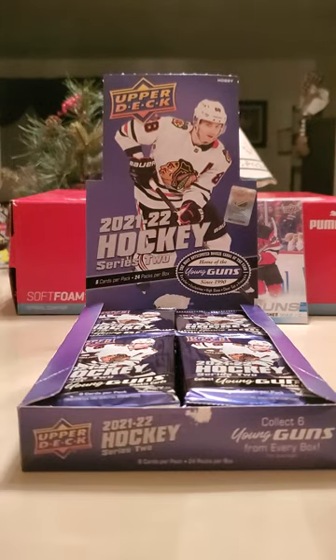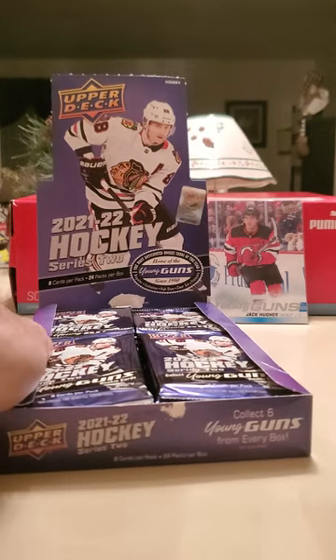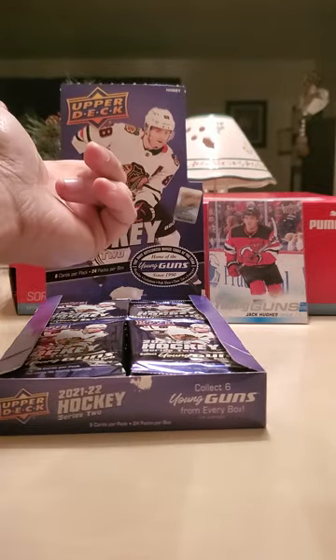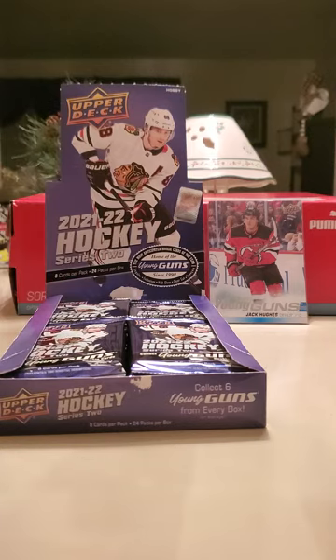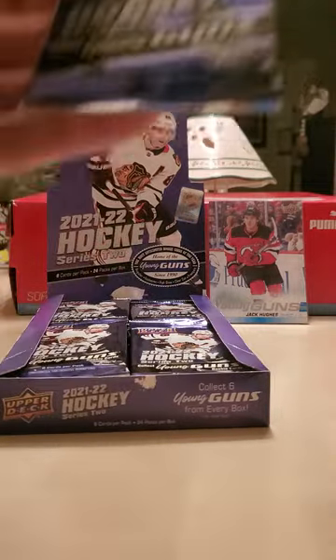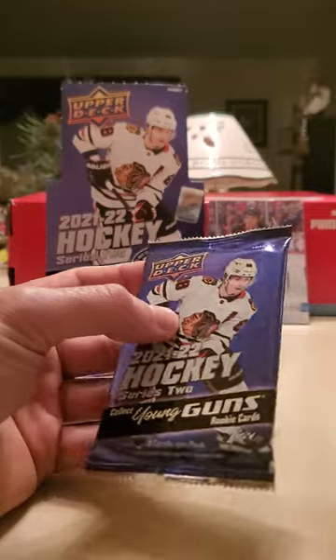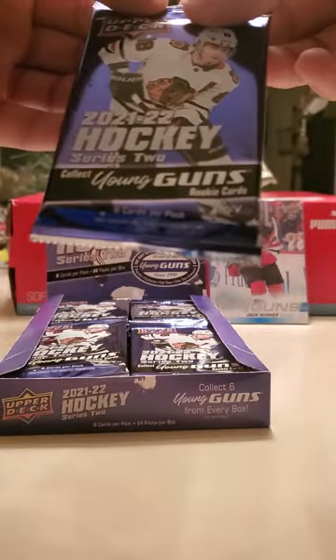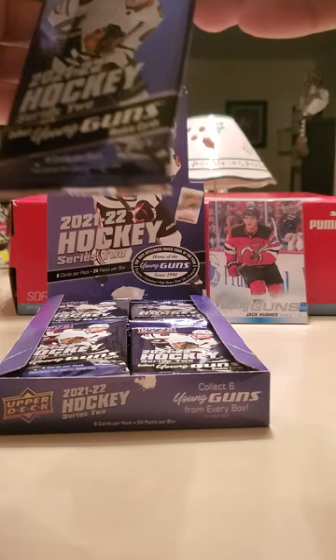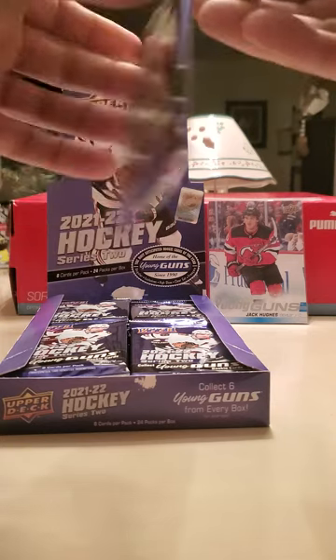I've only opened up blaster boxes before. I usually just buy singles cards on eBay, COMC, or at card shows. Yeah, let me not block the cues — I'm gonna put him side by side. He's the present, and Hughes could hopefully have half the career Patty Kane has had. So I never really open up hobby, it's usually just blaster boxes and singles. Sorry if it takes me a little bit to open each pack — I don't want to damage anything on the inside.